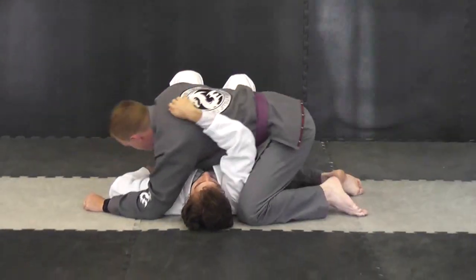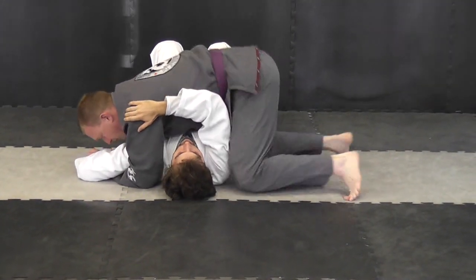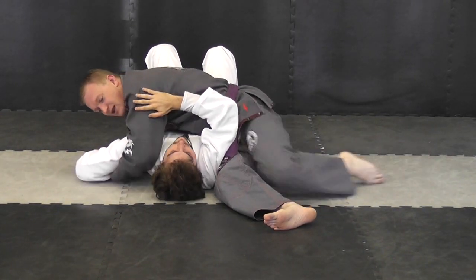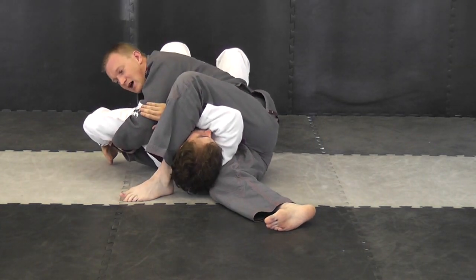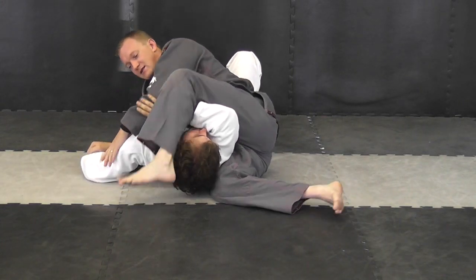So, side control position. I'm going to secure the arm. Switching of the hips — super important. It's almost like a scissor. Now I'm going to kick over, getting my foot flat on the mat right next to his head. I'm going to lean up and push his arm in that direction to get the tap.